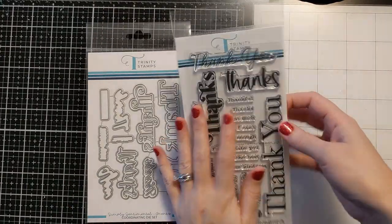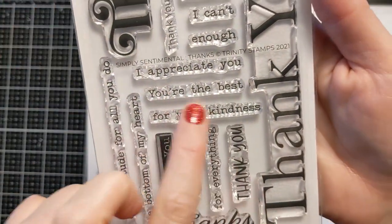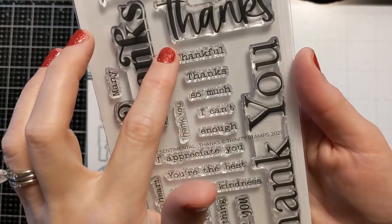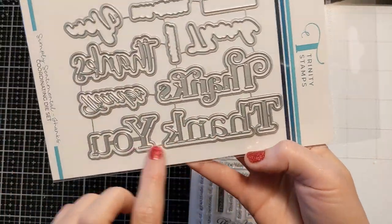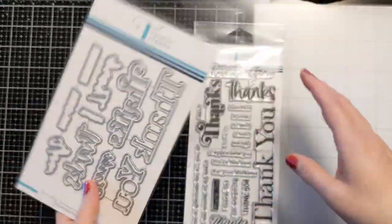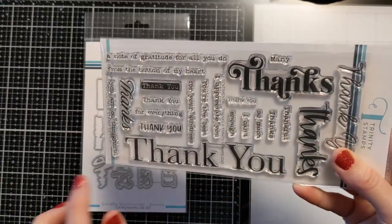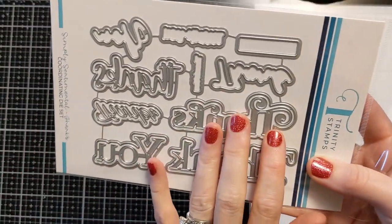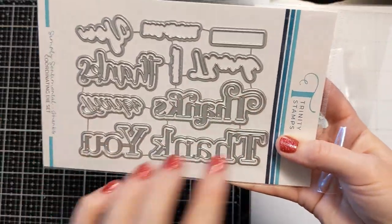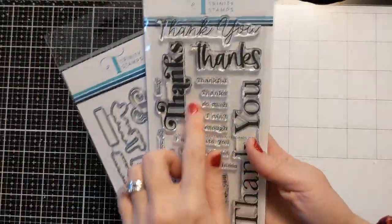I also got this from Trinity Stamps — it's called All Thank Yous. It's got these cool sub-sentiments: I appreciate you, you're the best, thankful. You get nice big ones and coordinating dies that cut them out and also the shadow die. You can stamp in pink and then cut it flush with the letters, do just the outline, emboss it, or cut it out in colored card stock without stamping at all. Very versatile stamp and die combo.